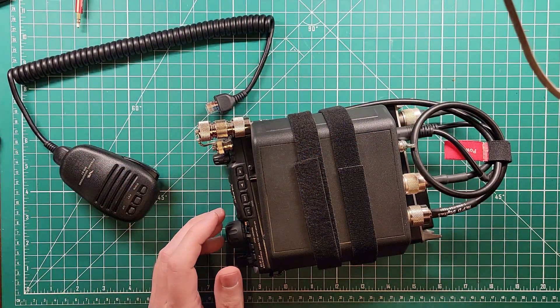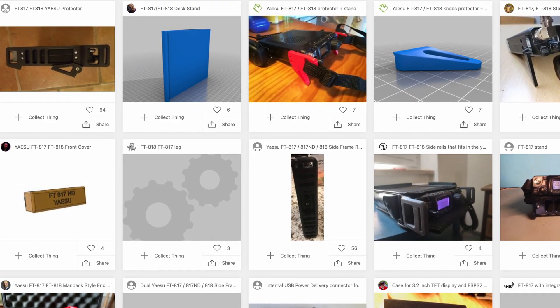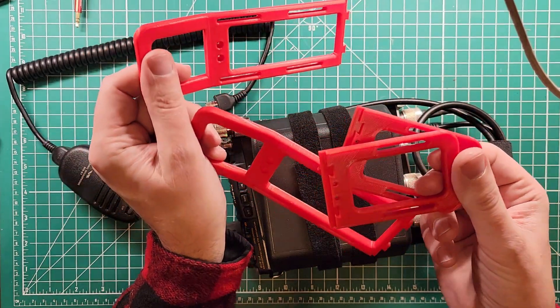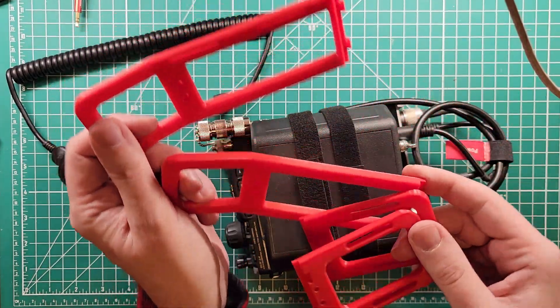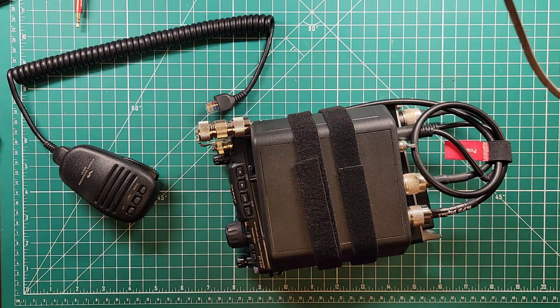So I went to Thingiverse. Thingiverse has everything you could ever imagine for ham radio, including the ability to 3D print some rails. And I have a 3D printer friend who hooked me up with these. Let's get them installed and see how it looks.